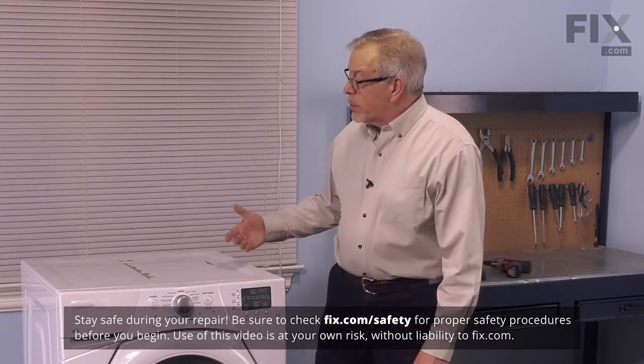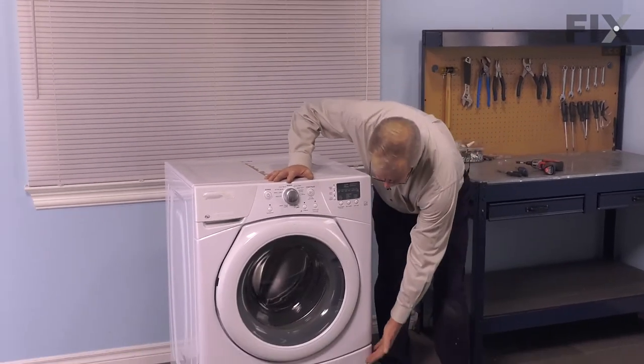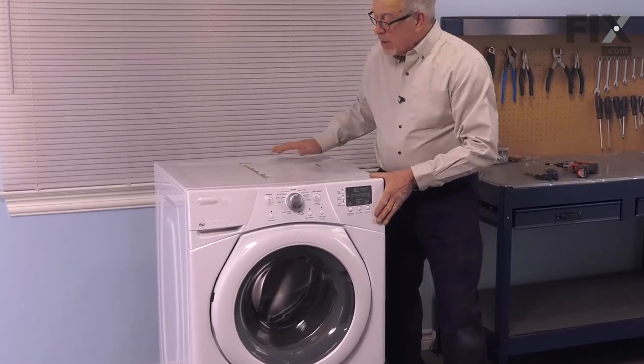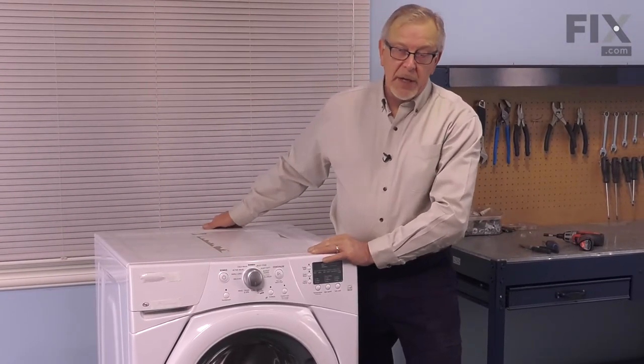To do this repair, we will need to pull the washer far enough forward so that we can remove the screws that secure the main top to the cabinet. We're also going to need to take the lower access panel off, and the front panel and door assembly, as well as the control panel. We'll begin by pulling it far enough forward so that we can access the back, and remember to unplug the washer before we begin.